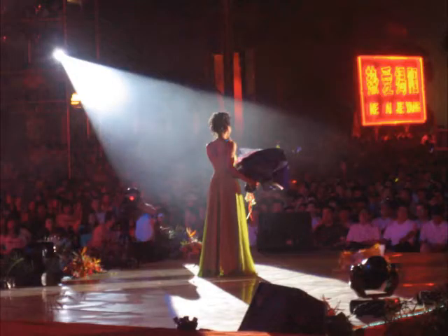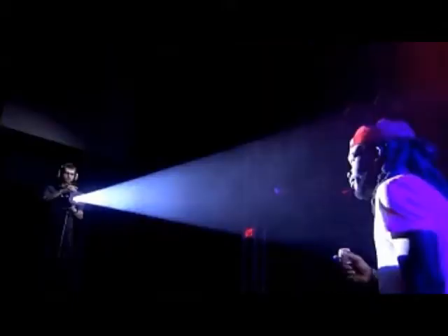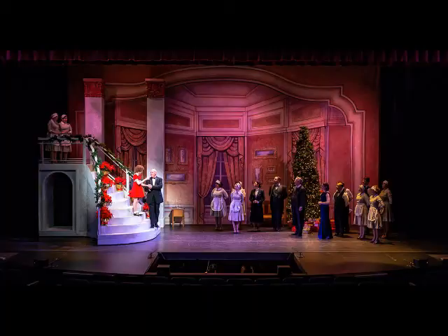Follow spots are one of those elements of lighting that often get overlooked, even by experienced directors and designers. It is not uncommon for them to become afterthoughts when designing lights. When used correctly, however, they can help enhance a scene, just like any other lighting instrument.